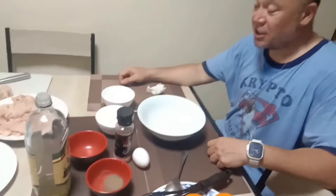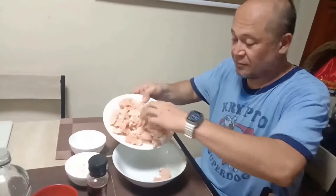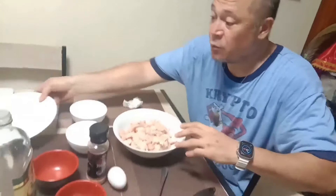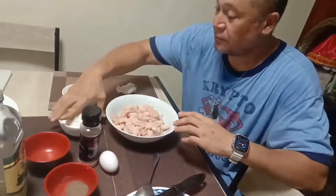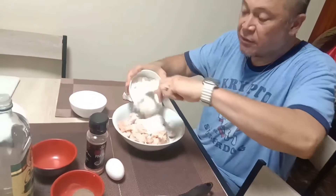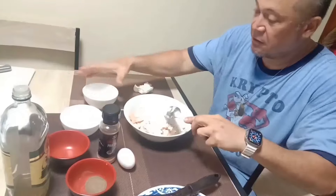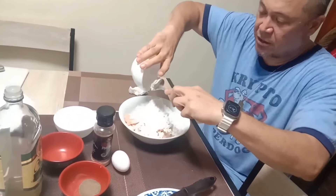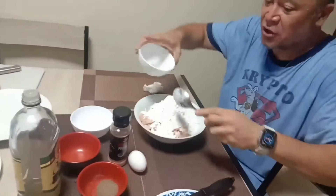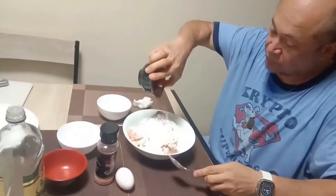Now we're going to mix the chicken. First we're going to put in the chicken, then we're going to put in the cornstarch — use all of it — and the flour. Then of course we're going to have some salt and pepper.